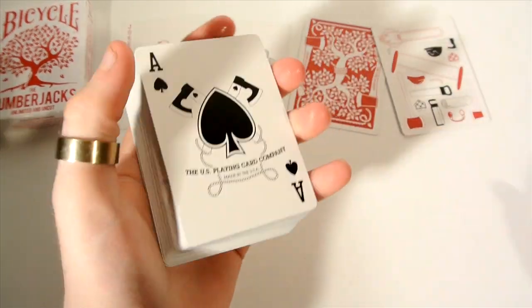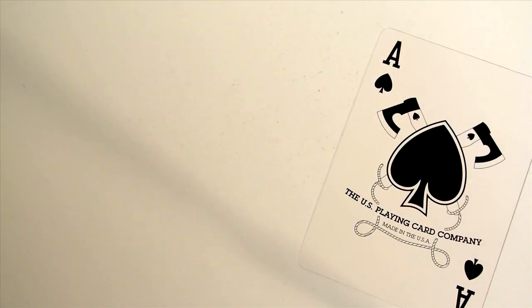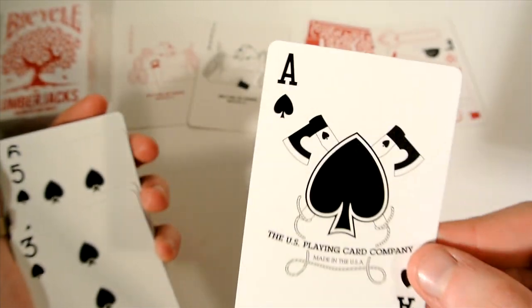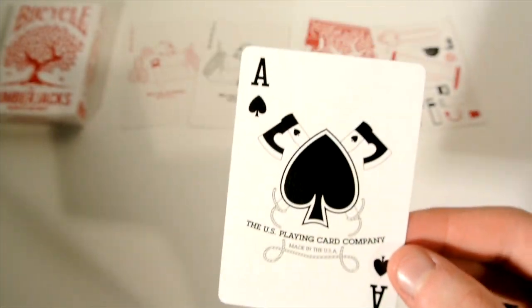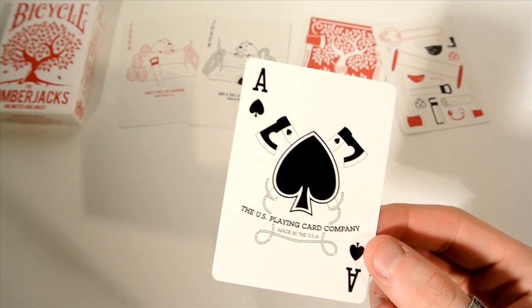Then you get to the rest of the cards. First off, the Ace of Spades has the United States Playing Card Company logo, with a little axe coming out from the ace and an Ace of Spades on the axe as well. It's quite a simple ace, with rope keeping with the theme. It's a custom font and custom design all the way through.